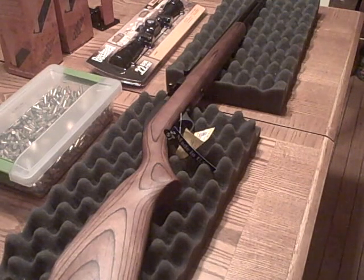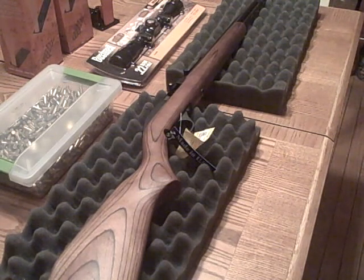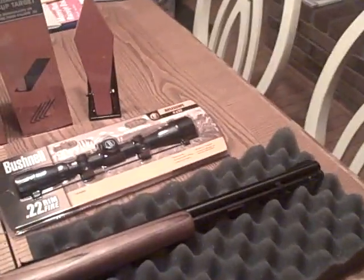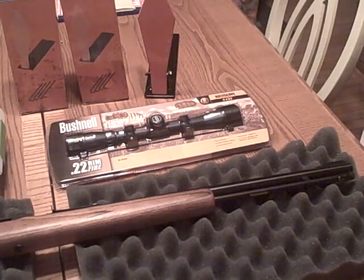Here on the barrel of this Marlin it is stamped '22 Long Rifle Only,' Micro-Groove barrel, and it has a 14-round capacity, tube-fed. Let me tell you a little something about tube-fed. You ever watch videos on YouTube where somebody's reviewing a semi-auto handgun and they accidentally call a magazine a clip? Then they might get a bunch of comments from terminology Nazis and know-it-alls saying 'oh it's not a clip, it's a magazine, you don't know what you're talking about, you've got no business making videos.'